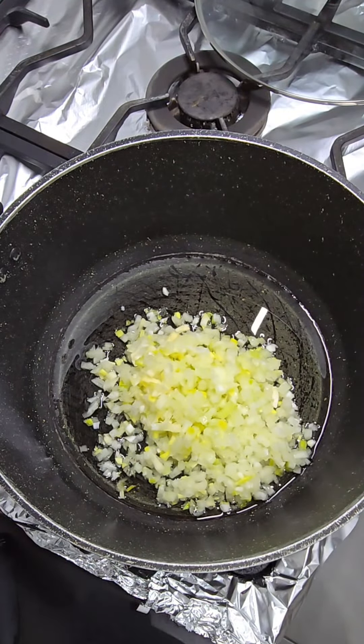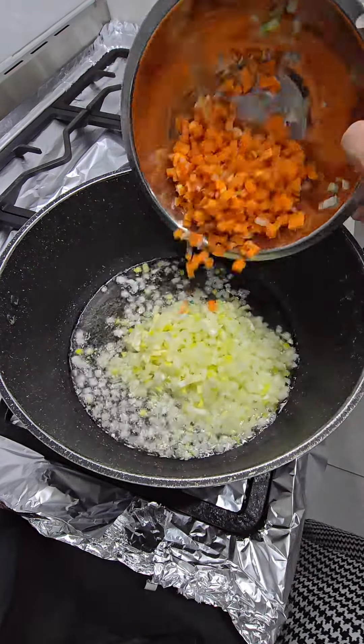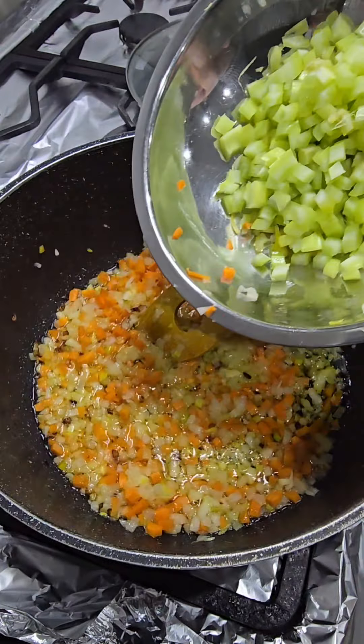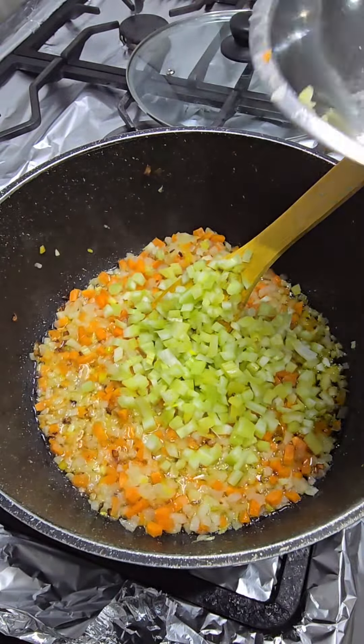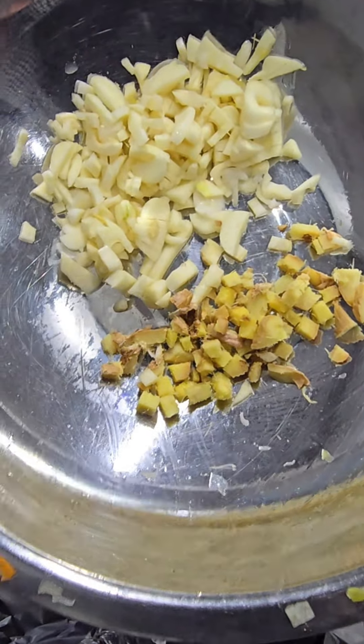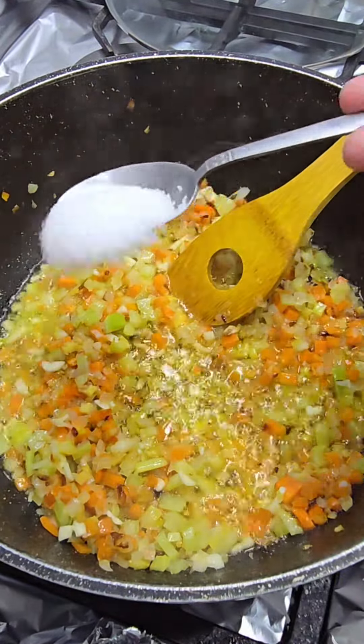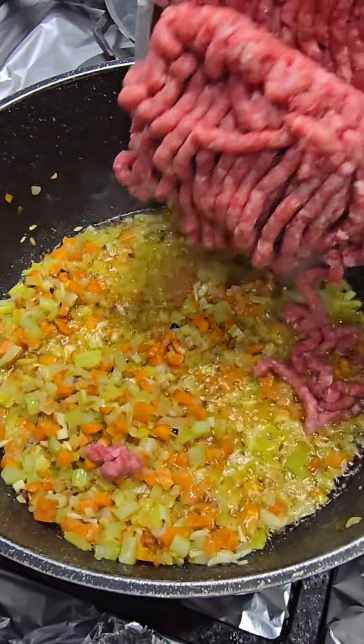I'm going to fry the onion off for about a minute, then dice one large carrot and fry that off for a minute as well, along with two stalks of celery. I'm going to fry all of this off until it's nice and translucent.